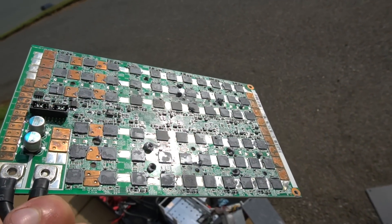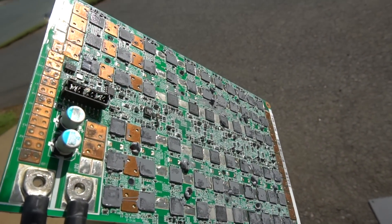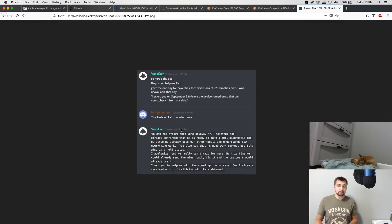Just to wrap up the ASIC Miner Co debacle with some transparency: they said leave it on and be around on September 5th. I wasn't available that day and told them that. They said too bad, go ahead and send it along to their next customer who has more experience. But I have plenty of experience - I have both of their models and their new models. I have plenty of experience with ASIC miners and this just screams scam. How are you going to send a broken miner to a customer? How are you going to have a review unit already sold? Be careful when you deal with these ASIC miner companies.